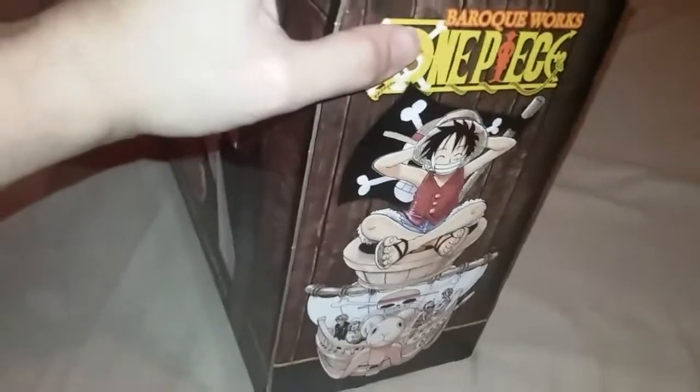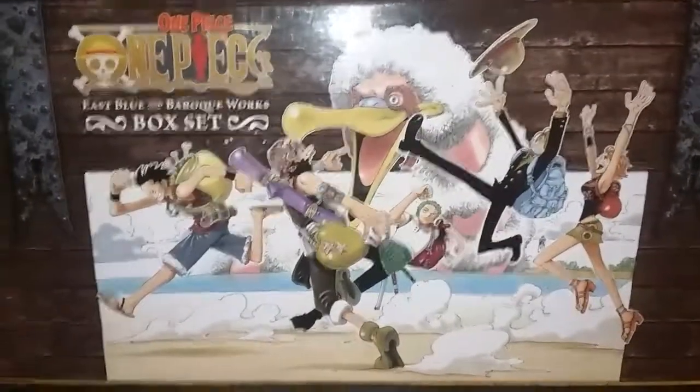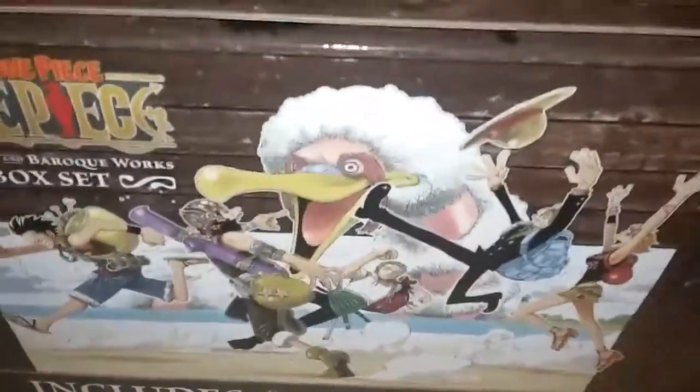Here's one side, and here's the back. Bonus mini comic, Romance Dawn — the exclusive full-color two-sided poster. Nice back. This is from the opening — I remember because Sanji's going to catch Luffy's hat in the anime.